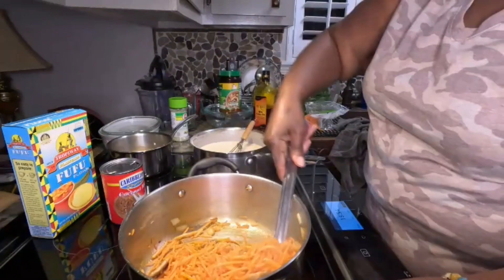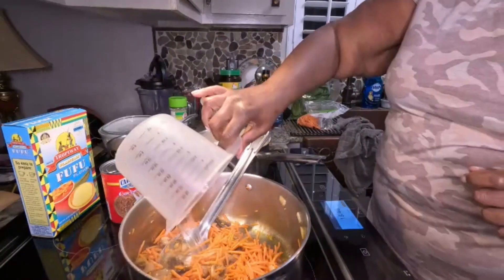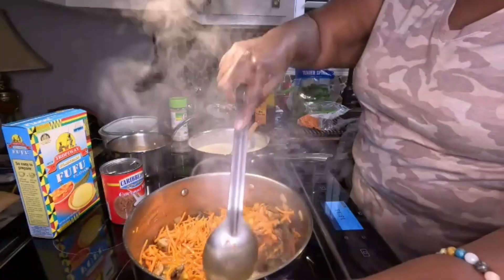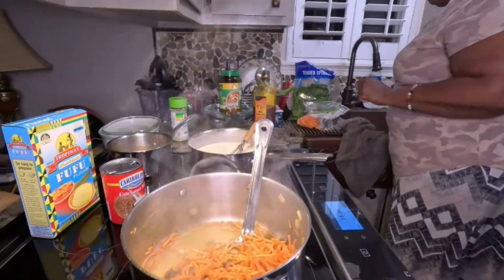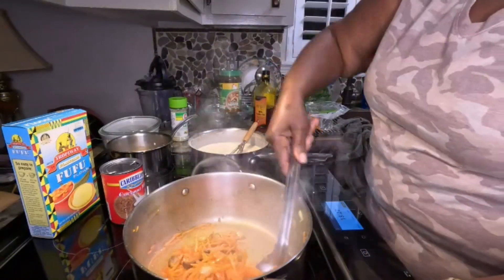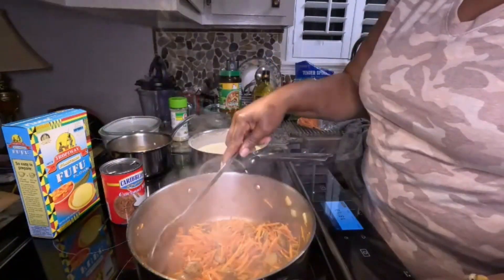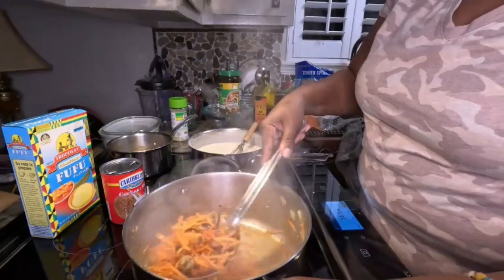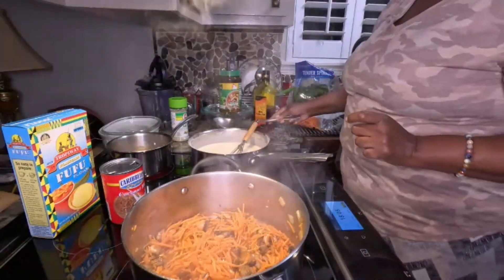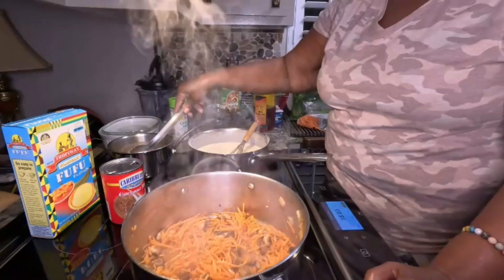While my veggies are steaming, so far what I have in there is mushrooms and carrots, doing a little steam and sauté with onions and a little chicken Knorr bouillon powder — that's what's in this pot. That's the veggies going along with my food. Back here I've got the black beans cooking — less than 20 minutes and all of this should be done.